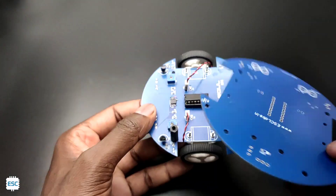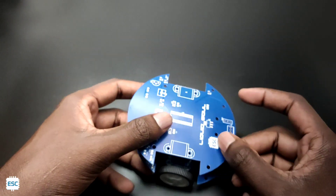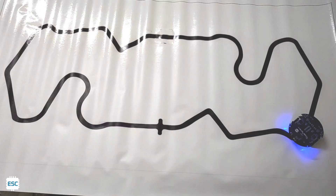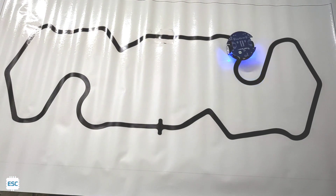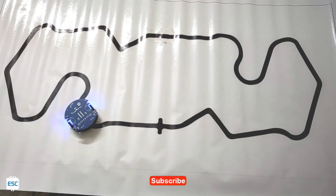Finally I connected the battery to the PCB and placed one more PCB on top — this is not necessary, I did this just for a better look. So finally let's do the test. Here is the track — this is nothing but just black lines on a white surface — and see, everything is going well. This is how I made the line follower robot without using any microcontroller.